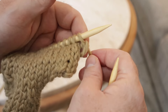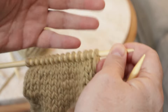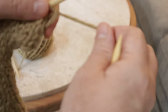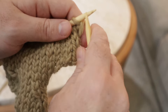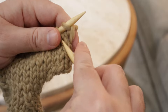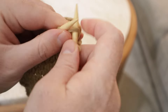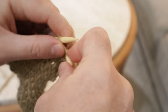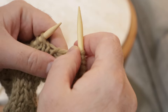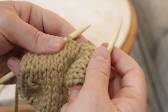I'm just going to jump right into things and show you how to do these decreases and then we'll talk about them. The first main decrease that you'll want to learn is the easiest one. It's just knitting two stitches together. Let's say you're knitting along on any kind of project — scarf, hat, socks, whatever — and you get to a point where you want to decrease your stitches by one.